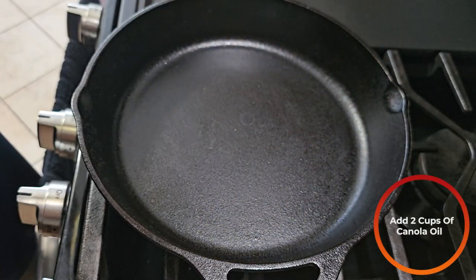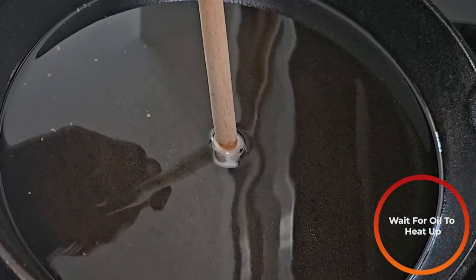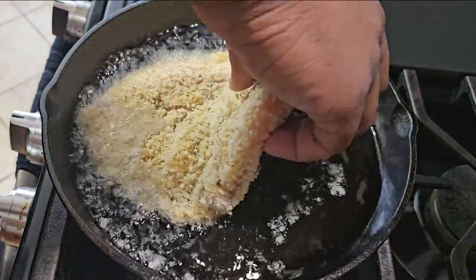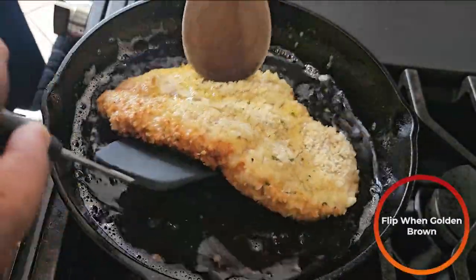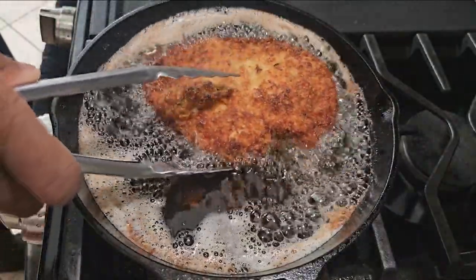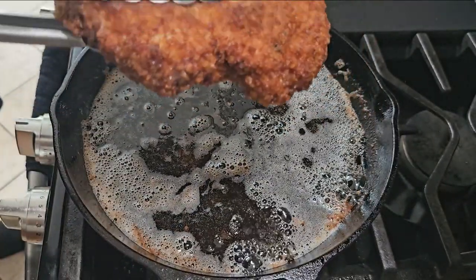Into a frying vessel of your choice, we're going to add some canola oil — about two cups worth. Once the oil is nice and hot, you can test with a wooden spatula or wooden utensil of sorts. It's starting to bubble, so it means it's hot enough. Then we're going to take our breaded chicken and gently lay it away from you into the oil. You're going to flip it once the other side is nice and golden brown. We're going to flip it every so often and wait until you get a nice crust. You want it nice and golden brown.